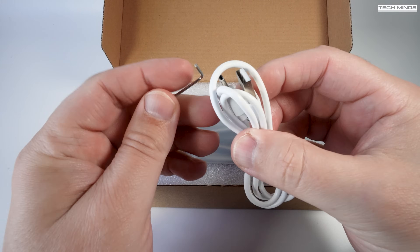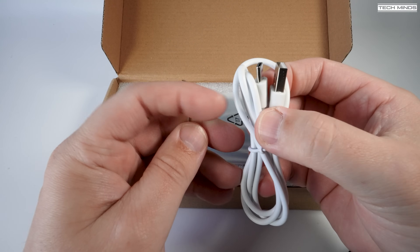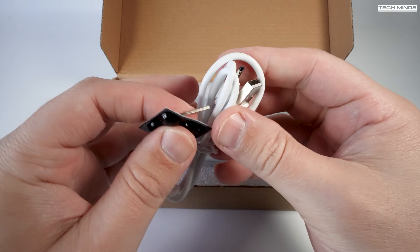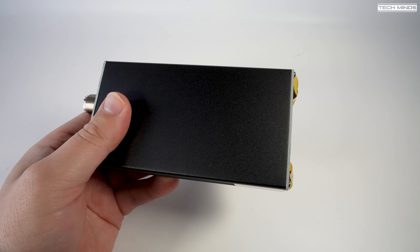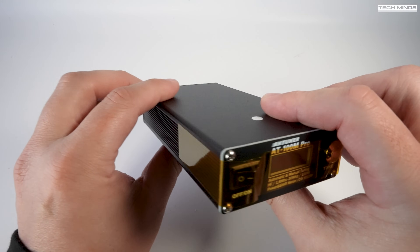Also included is a small allen key along with a USB-C cable, which is used for charging the internal 3300 milliampere-hour battery. There are also four rubber feet which can be attached to the bottom of the ATU case — perfect if you're using this at home on a desk, as these just stop it from sliding around. It's nice to see that products within the box are wrapped very well, which means you should receive the product in the condition it left the factory.